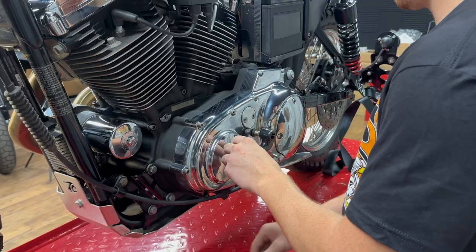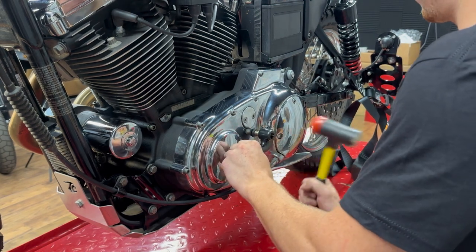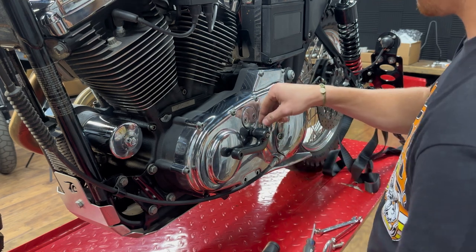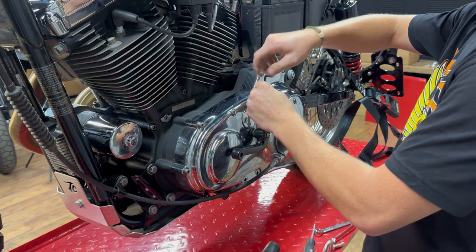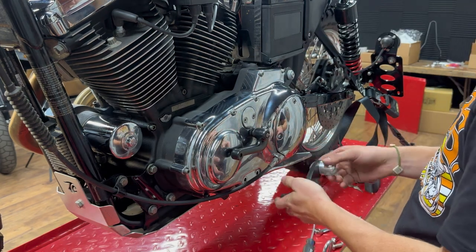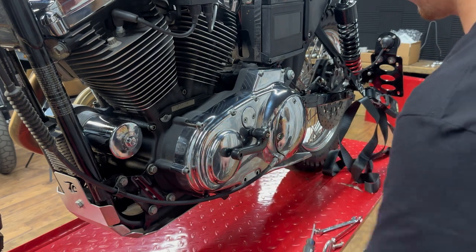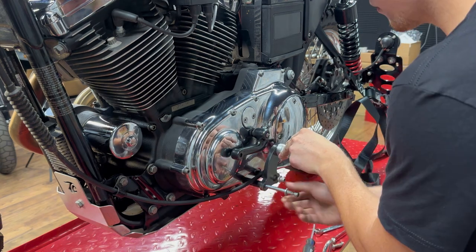Next we can move on to our shift side. First order of business will be to install the shift lever onto the bike — we recommend a rubber mallet so you don't mar up the end of your shift lever. Use your 3/16 allen to tighten that bolt down, then move on to the mounting hardware for our shift side mounting support bracket. You're going to want to use a 9/16 to tighten up your foot peg mounting bracket before you install the mid control mounting bracket, as you don't have enough clearance to tighten it down once it's installed on the bike.